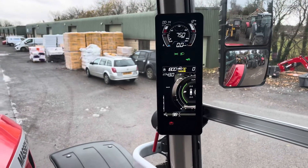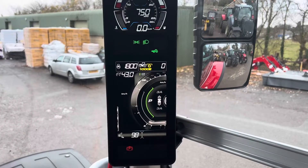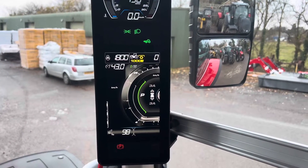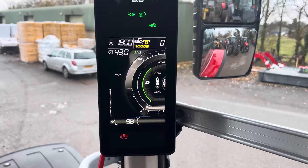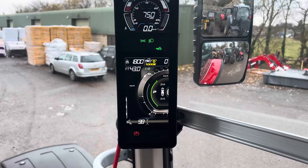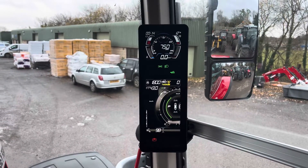Dyna7. I've done a video on Dynaepower already. Dyna7 — the settings are the same, more or less, as we're used to with Dyna6. You choose a take-off gear, same as before.